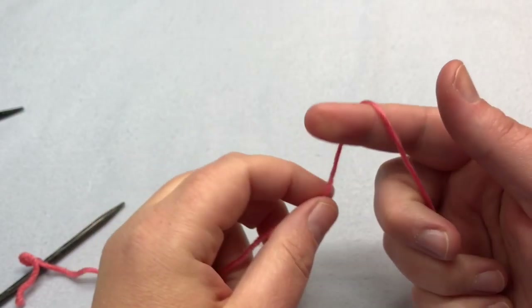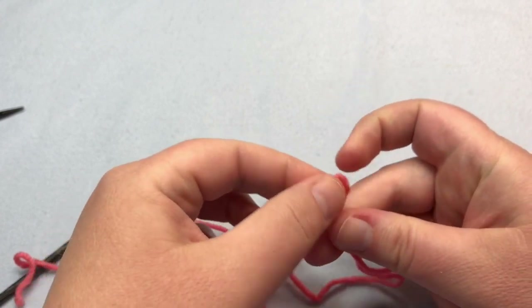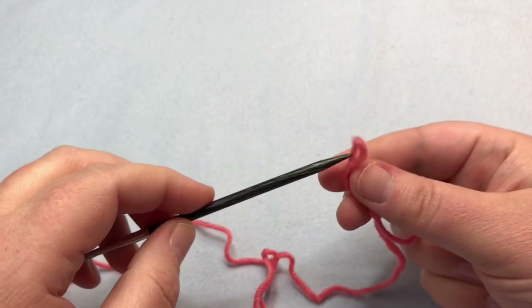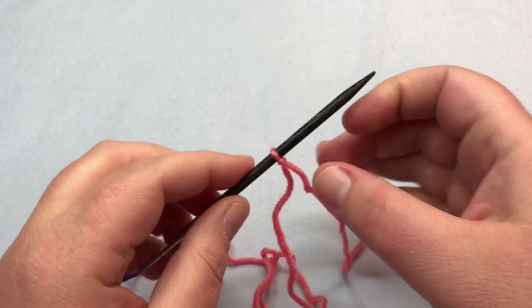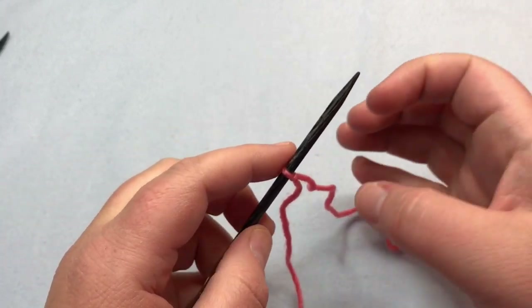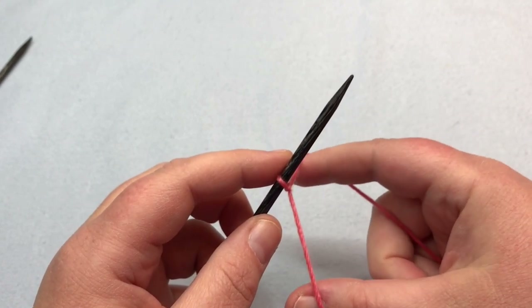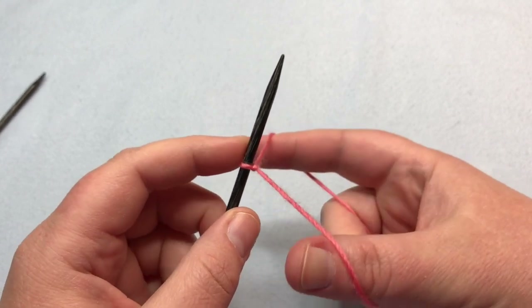We're gonna begin by casting on 43 stitches. I'm gonna make my slip knot and place this on my needle. I'm gonna do the first part for you and then you'll complete that yourself. Remember there are links down below for more information and slower videos on different cast-ons.